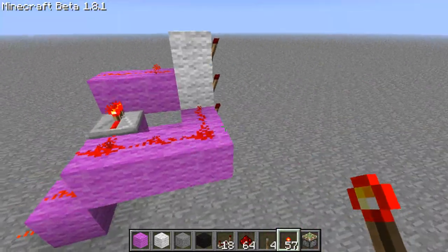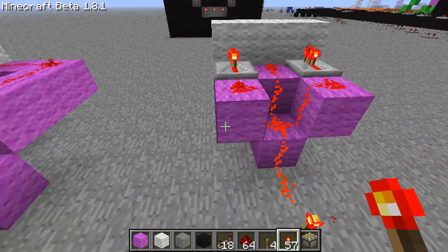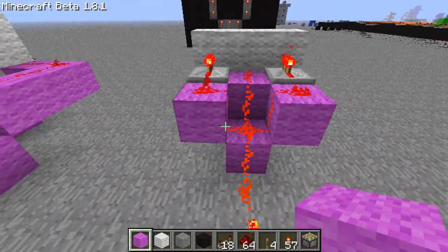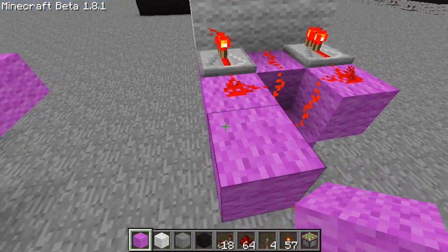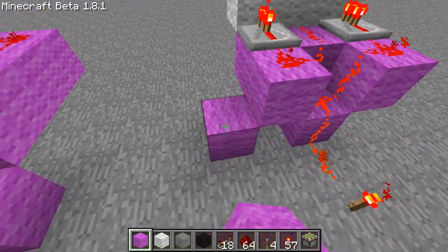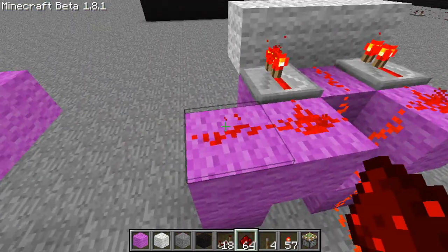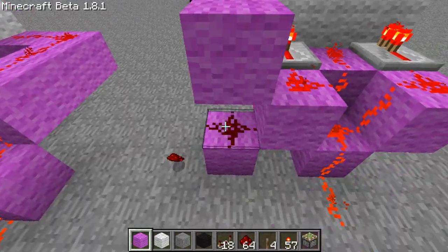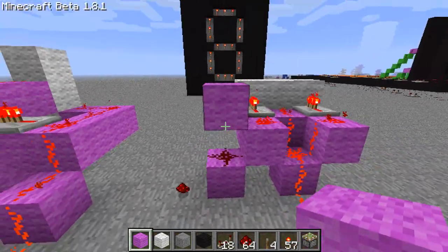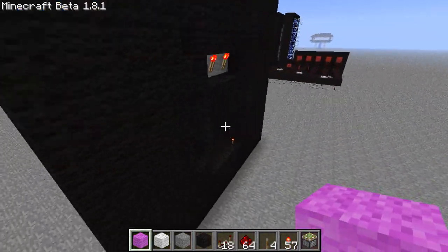There are more compact ways and ways to make it closer to the screen, but this is what we're going with. Occasionally we might have to put up a block to block other blocks. Say we have them right beside each other — we don't want the redstone here touching, so we might have to do things like that. I will explain that slowly.